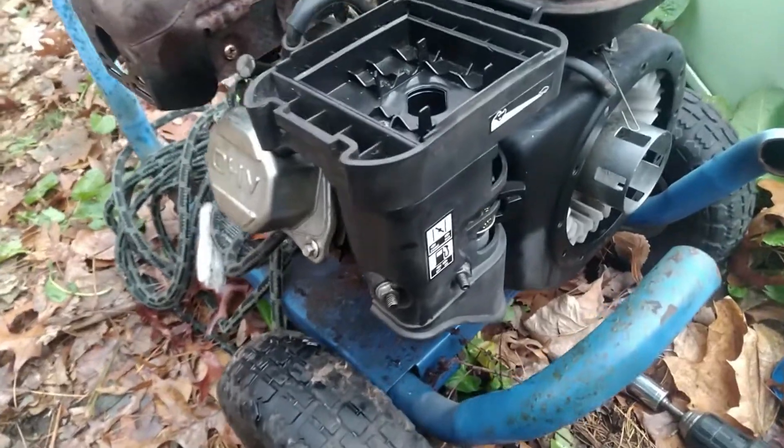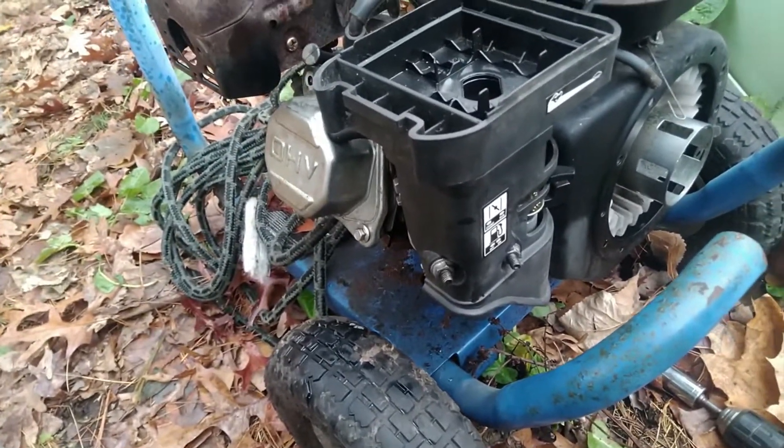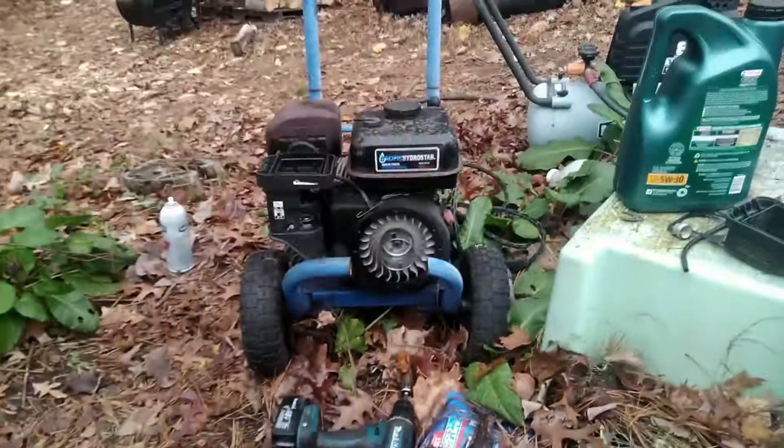Alright, I got the carburetor back on. I put a slightly bigger jet in it - it's still not exactly right but it's slightly better than it was before. Let's just run the piss out of this thing and see if it keeps going.